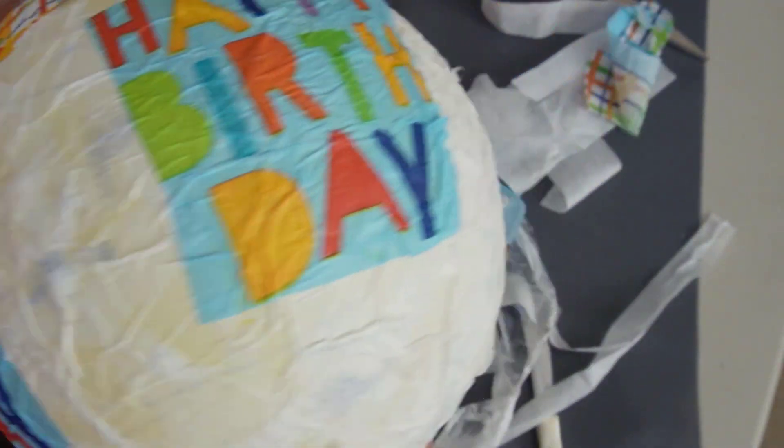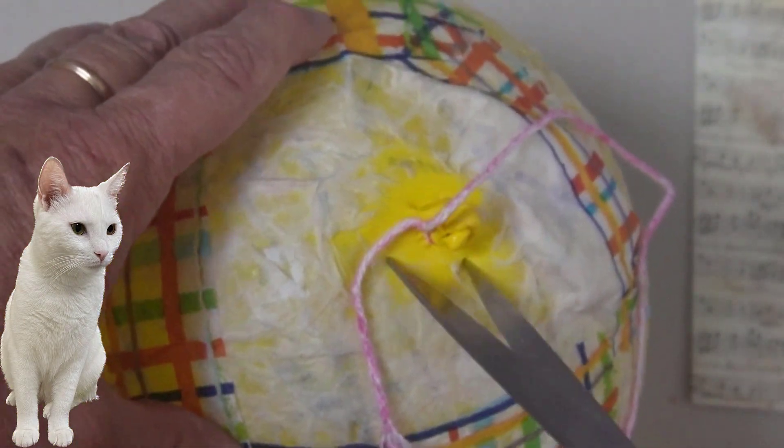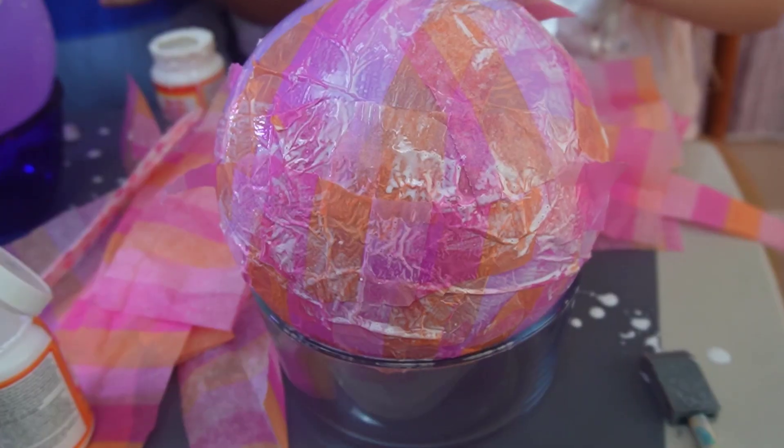Need to let it dry — I would say overnight. If necessary, let it dry longer. Then you punch a hole in the balloon; the balloon will deflate and you take the balloon out.